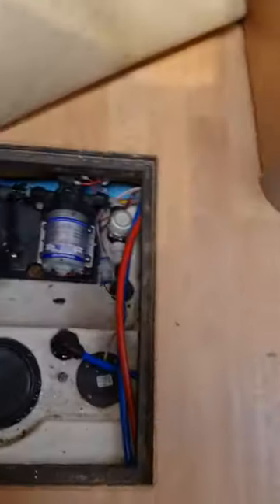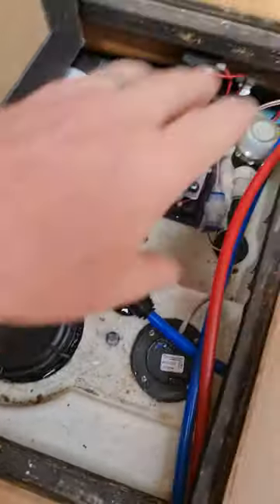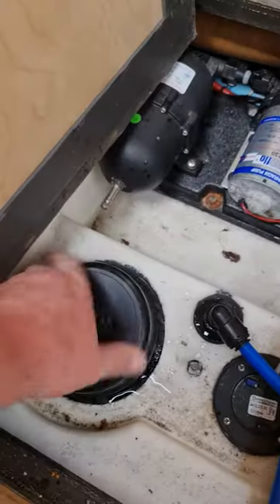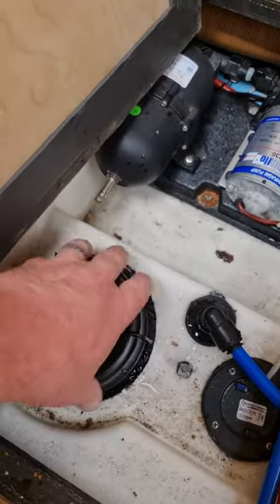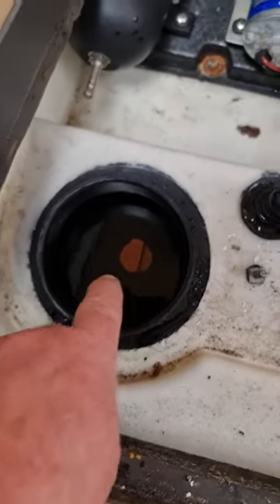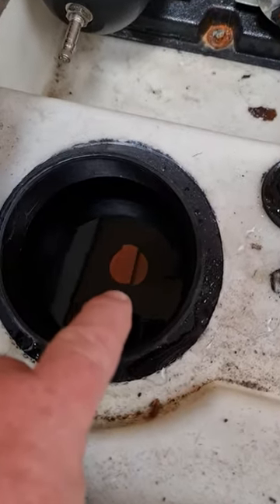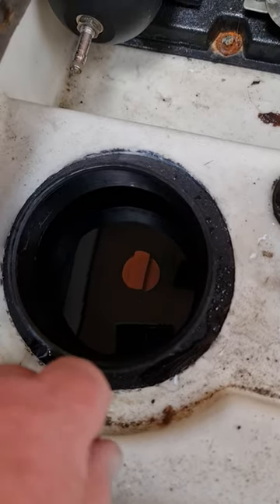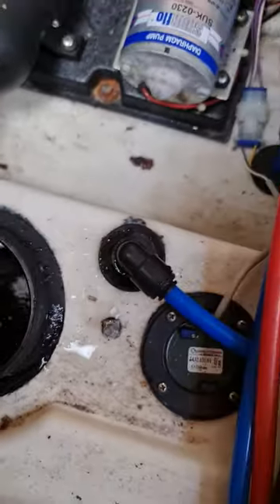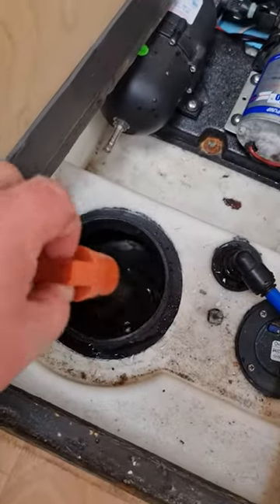Right, so basically, go onto the floor compartment as you can see there, screw off the fresh water tank cover, and see in there — see down there, can you see that? That's a plug, a rubber plug. So you just put your hand in, pull that plug out, and sit it there so you don't lose it.